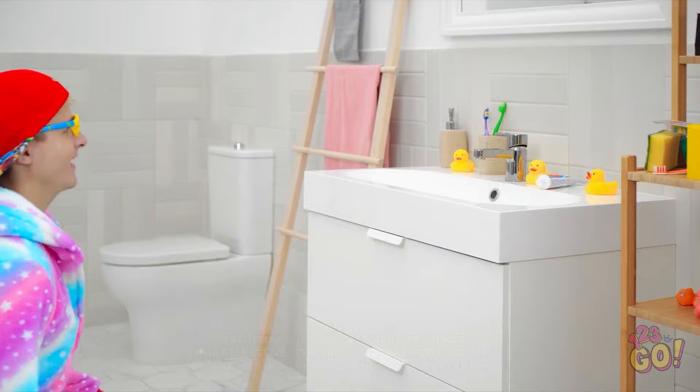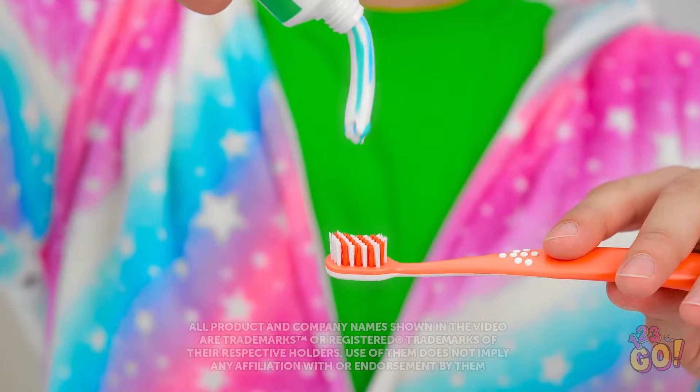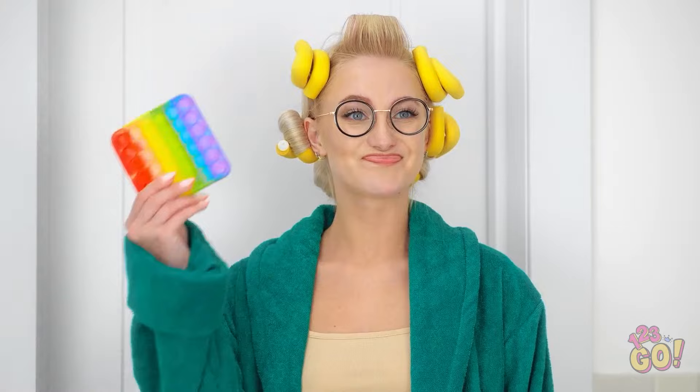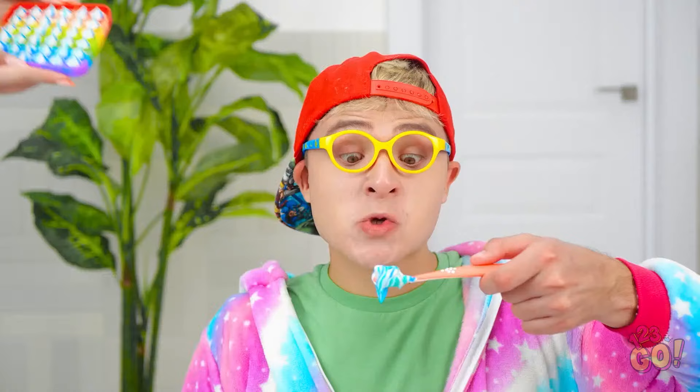Time to brush my teeth! Yeah! Toothpaste is fun! Oh no, look at that mess! Well, at least he's brushing his teeth. I'll put dollops of toothpaste in this poppet! Hey honey, use this toothpaste instead! Wow!